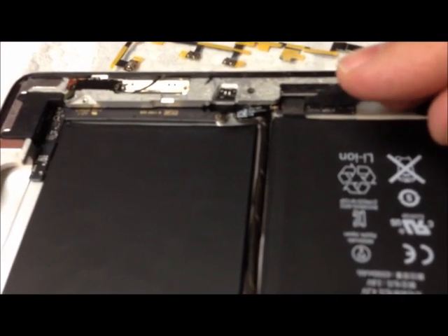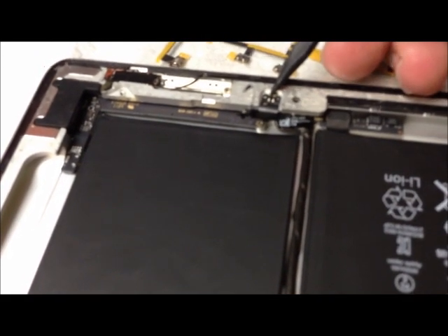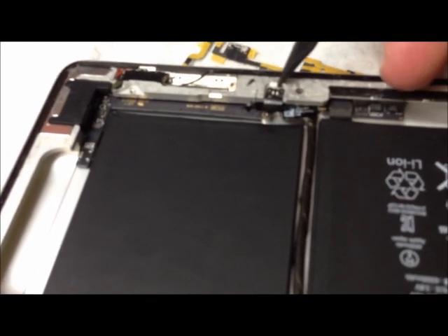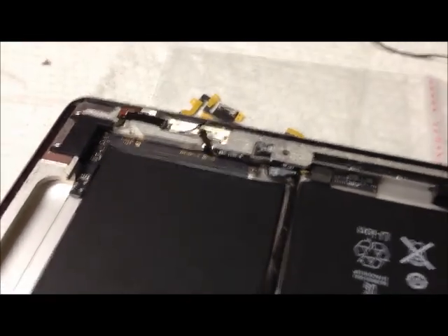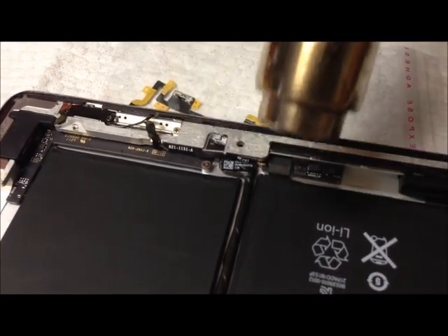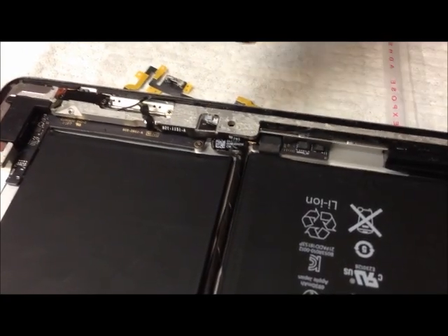Here's the final connection here, and you can pry this up and it will pop off. A little bit of heat to this area here will enable you to peel it back off. This part is just resting here with adhesive, and then it comes back here to this connection. To get this cable off, what you want to do is heat it up a little bit. I use an X-Tronic heat gun — it's more of a professional grade product. Most people probably don't have this, but you can use a hair dryer as well.